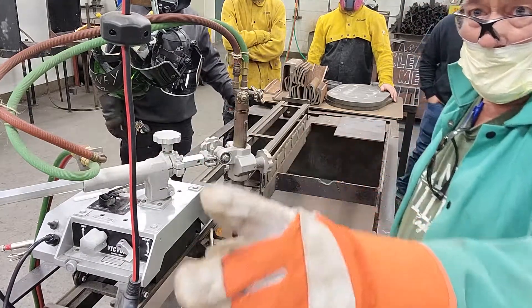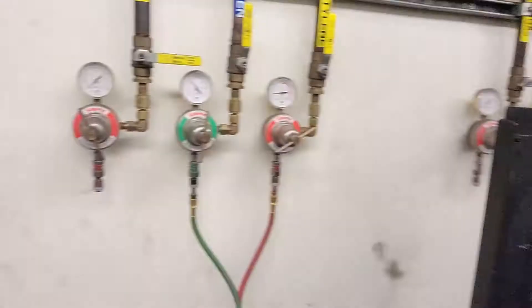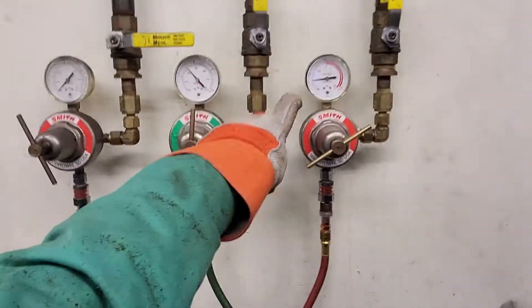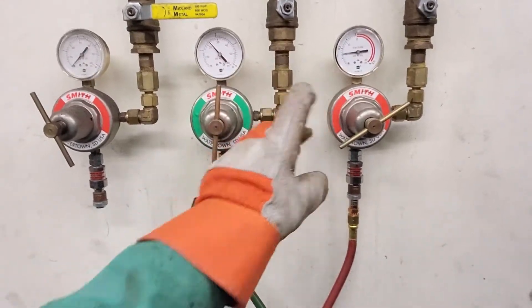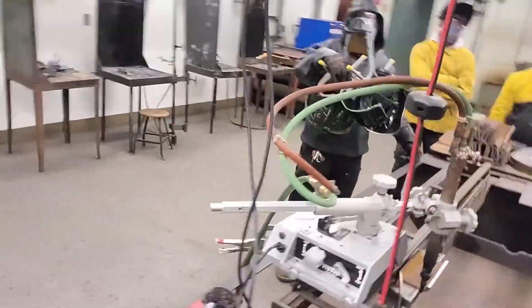I've turned the gas on over there. Acetylene is at five. Oxygen is at 20. Oxygen-acetylene. Oxygen is one to four, right?